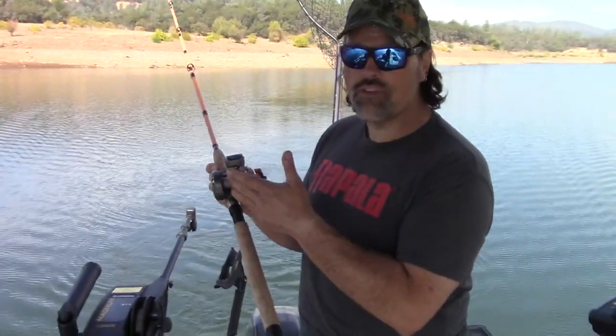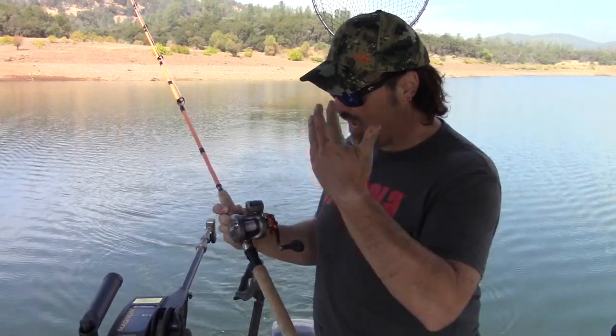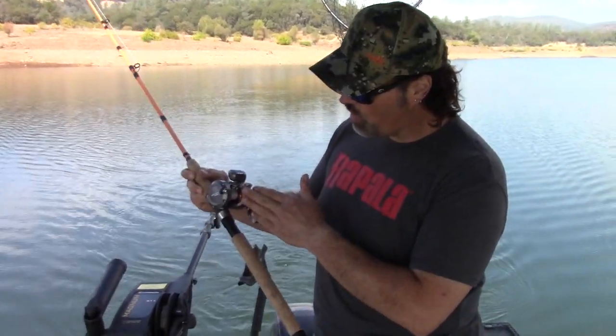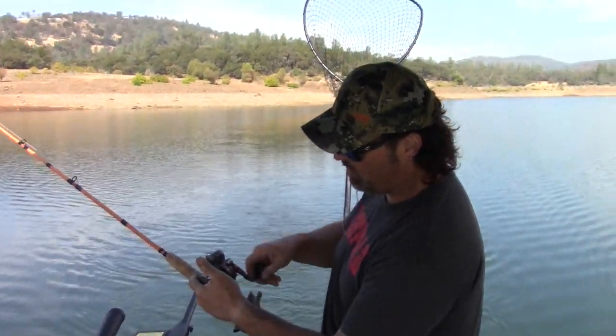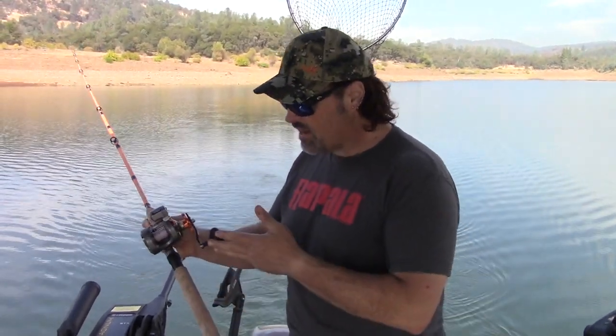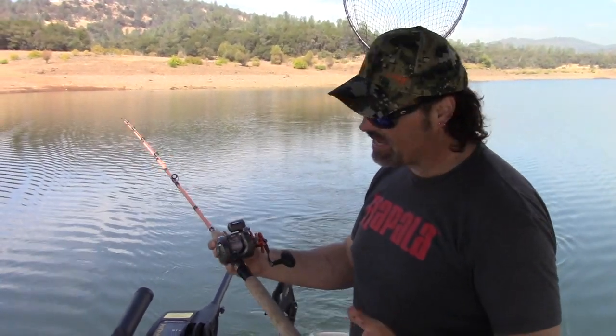It has more line capacity. You could spool it with braid and go delta striper trolling, salmon trolling, or even ling cod and halibut fishing. It has that capacity and that size, but it's not overwhelmingly big — I can still palm it, it's very comfortable. It also has a clicker if you want to go out and face fish in the delta.